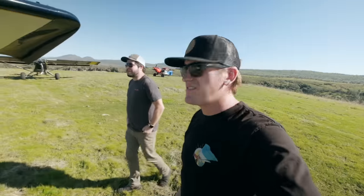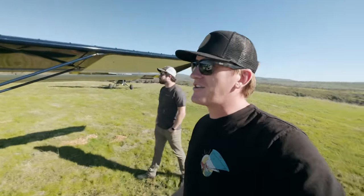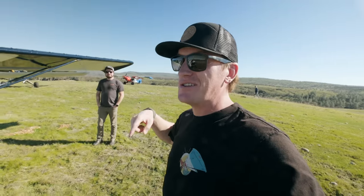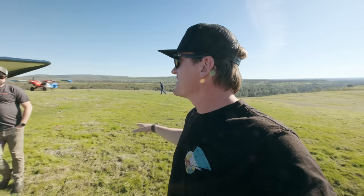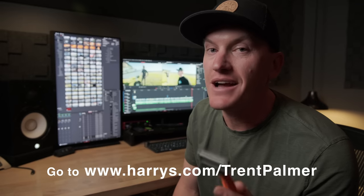Well thank you, Ty, for showing us around the plane. Hopefully you guys found that interesting, seeing that there are still some affordable routes to get out here and play like we do. You don't have to have a $200,000 to $300,000 Carbon Cub to come out and land off airport. Ty's plane is pretty sharp — almost as sharp as the blades on one of Harry's razors. For any of you looking to up your shaving game, go to harrys.com/TrentPalmer to get their trial set for just five bucks. Thank you again, Harry's, for sponsoring this one. Thank you guys for sticking around to the end. Like this video if you do, subscribe if you haven't, come be my wingman. We'll see you on the next one. Peace.